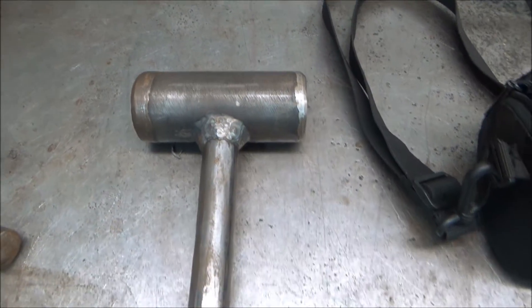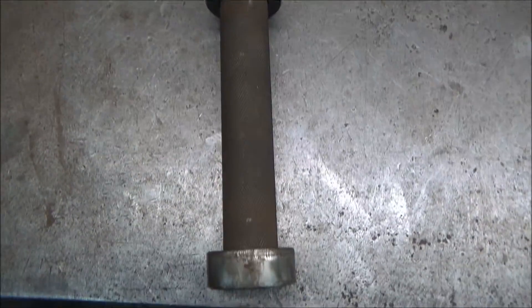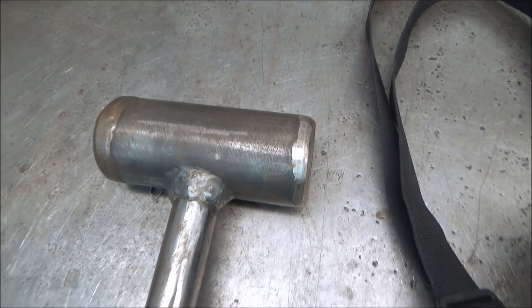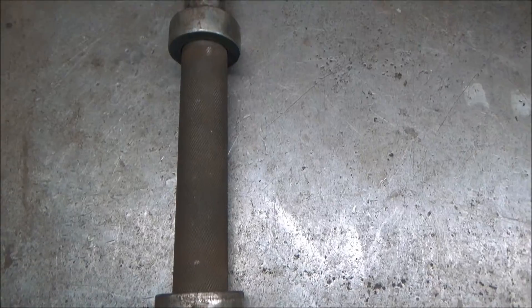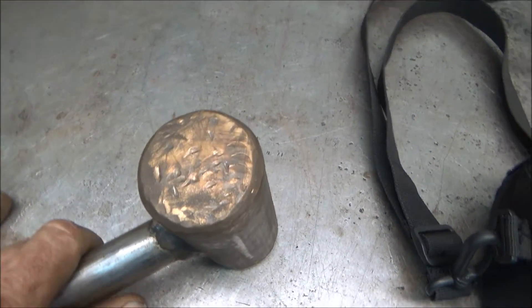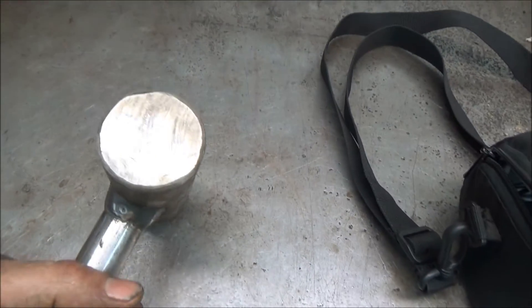A while back, before I had a lathe, I made this hammer and I paid somebody else to knurl the handle. How I got the idea was I watched one of Welding Tips and Tricks videos. How he did the handle was just welding a bunch of beads on it, but I didn't want to do it that way. What I did was I TIG welded with silicon bronze to one end and stainless steel to the other.